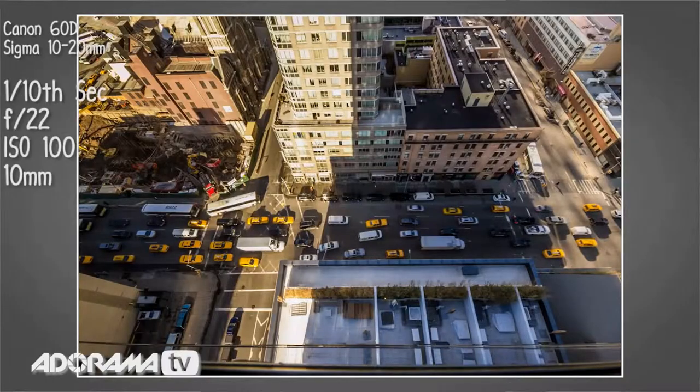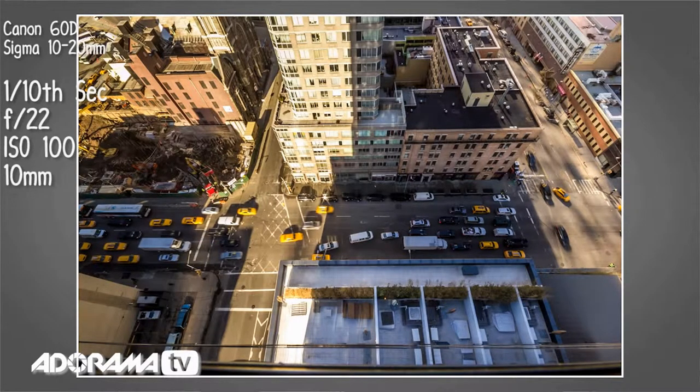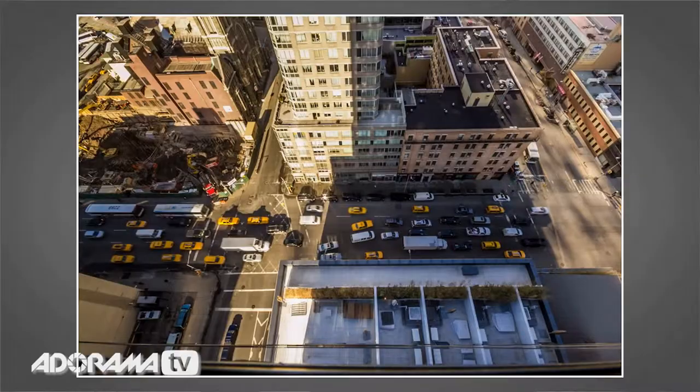Since two minutes of real world becomes one second of video, if I want a 10-second time-lapse I need to leave this running for 20 minutes. Obviously for a longer time-lapse you leave it running longer. Make sure you're somewhere secure — I'm in my hotel room here in the Yotel. If you're outside, don't walk off and leave your gear. And don't touch it, don't go anywhere near it — avoid any vibrations around the tripod that might ruin your sequence.